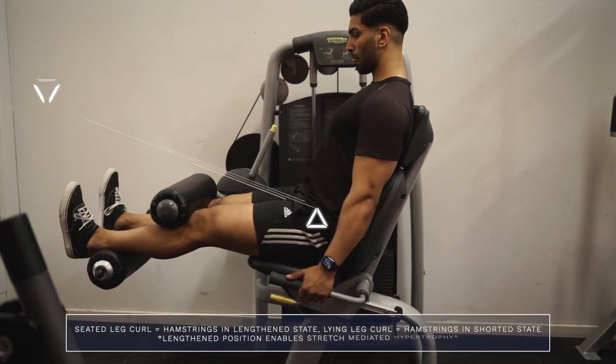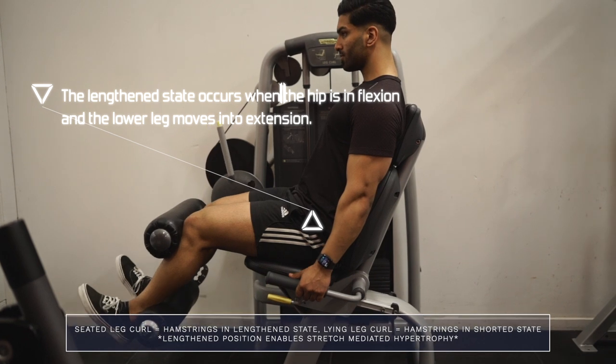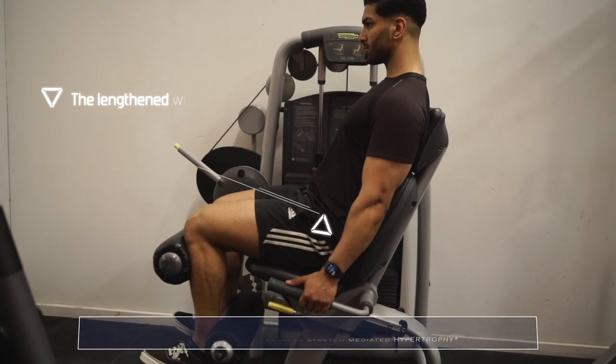This makes sense because the seated leg curl trains the hamstrings in a lengthened position, and it confirms prior research that there is some stretch-mediated hypertrophy that goes on. So in summary, if you have access to a seated leg curl, it might be a better movement because you will get a little bit more stimulus and growth in the biarticular portion of the hamstring — the upper hamstring — because it is undergoing a stretch when you're seated and your hips are flexed.